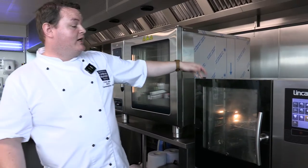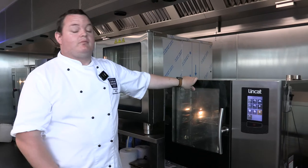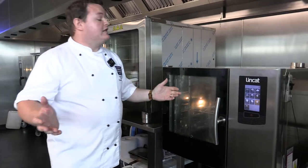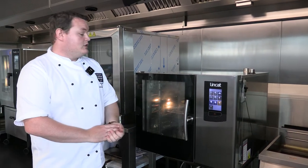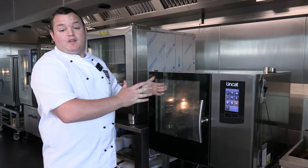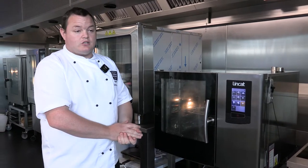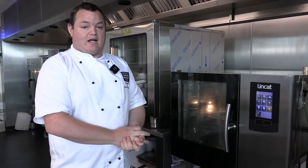Available in gas and electric and different power sources, so we can try to match something to fit your needs. This is another example of a combi oven that's out there — there are plenty on the market. Lincat could be a good option for you. We've got this one here as a test unit, so if you want to have a go, please feel free — give us an email or a call and come down and see the oven in action.